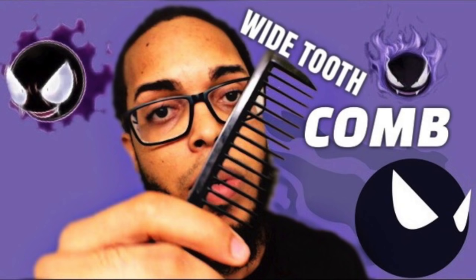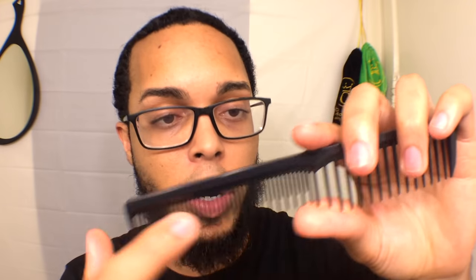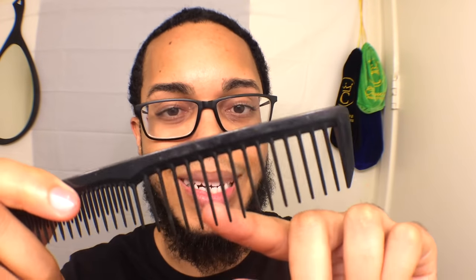So the type of comb that you want to use — I always use a wide tooth comb. As you can see, the teeth are spaced a lot more than this side. This is what they call the teaser portion of the comb. It's real good to pull your hair, but the wide tooth side is better to detangle your hair. I always, no matter what stage I'm in unless I'm at a fresh cut, use the wide tooth portion. When I start getting to the beginning stages of my wolf, I'll use the detangling portion first, then the teaser portion following up.